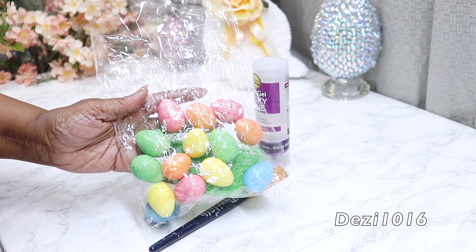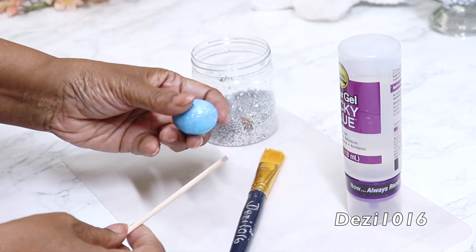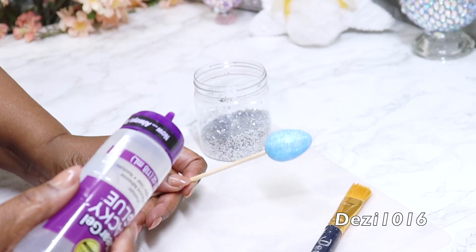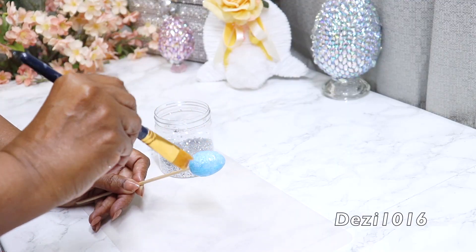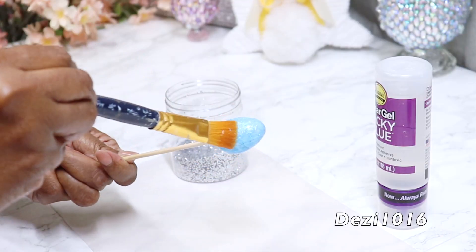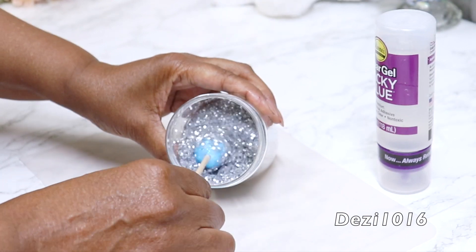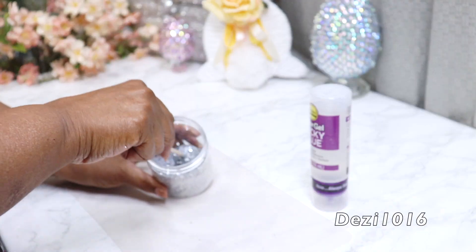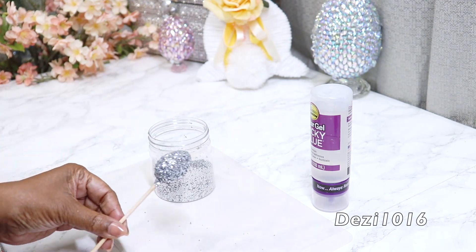Okay guys, I'm going to be using these foam eggs that I picked up from my craft store. I'm going to take this blue one and insert a skewer into it — I'll use the skewer as a handle and also so it can dry standing up. I'm going to apply a little bit of Aileen's Tacky Glue and spread that all over the egg. Next, I'm going to dip it into this silver glitter — this is extra fine glitter that I picked up from Amazon. I'm going to twirl it in there and make sure it's completely covered, then stand it in a cup and allow it to dry.